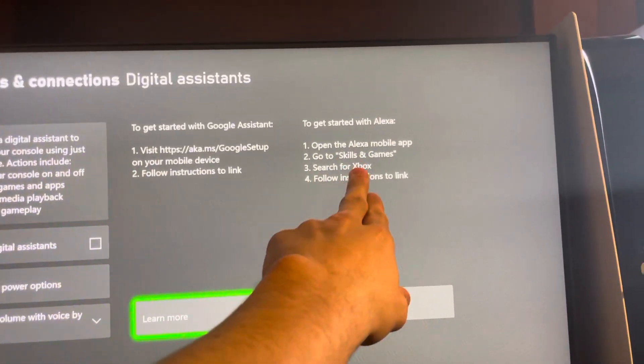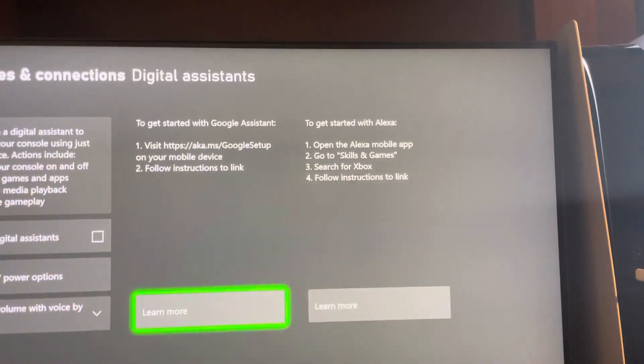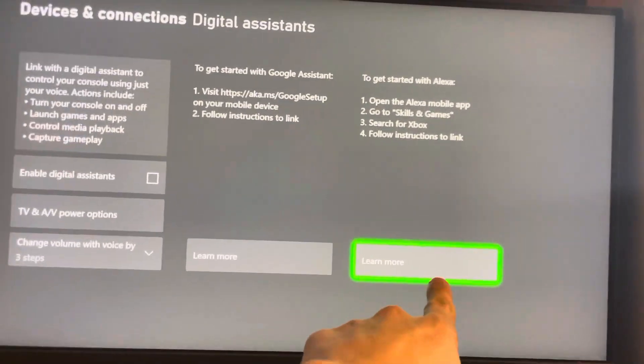So you just go to the Alexa mobile app, go to Skills and Games, search for Xbox, and there's instructions right there. And you guys can learn more there as well.